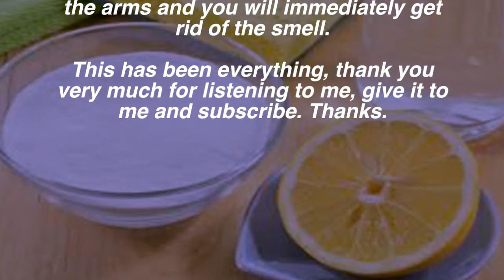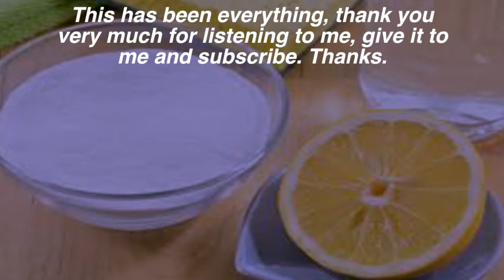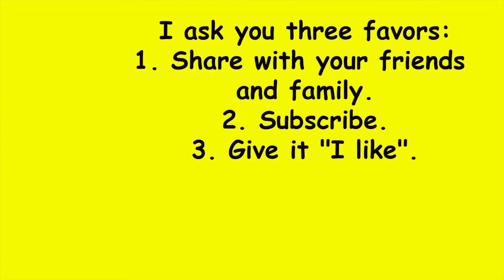That has been everything — thank you very much for listening. I ask you three favors: one, share with your friends and family; two, subscribe; and three, give it a like.